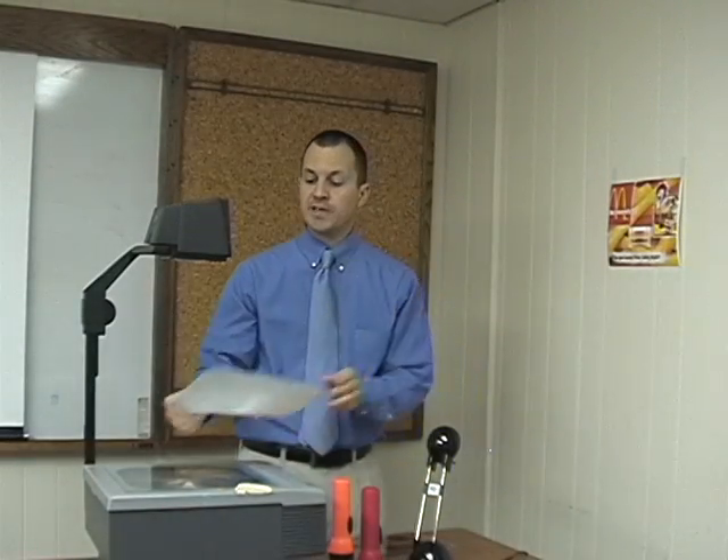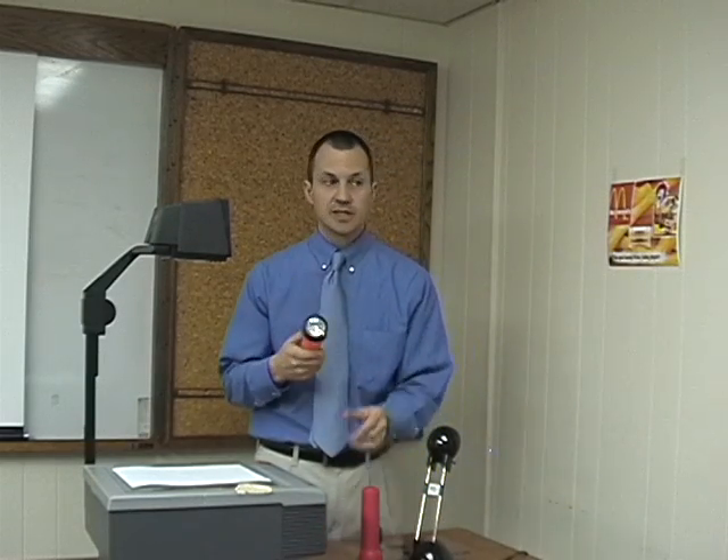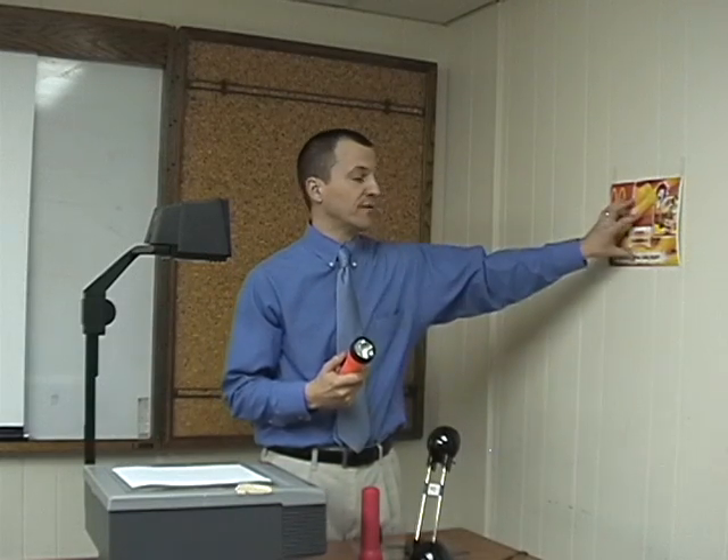Then, remove the transparency, turn off the overhead, get a white piece of paper, and you're ready to go. When the students come in, you're going to give them the flashlights. The more flashlights and the darker the room, the better — more of your image will show up on the paper on the overhead.